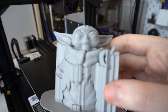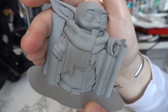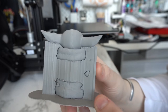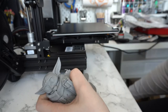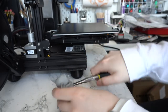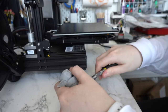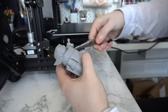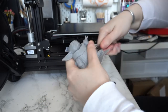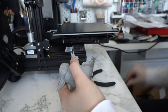A few hours later, this was the result. He definitely has a lot of support material on him but I didn't mess with any of those settings — I figured it was going to be much more encouraging to have my first print be a successful one rather than worrying about all the different settings. The next step is actually removing the support material. My trick for that is to use a pair of pliers — I have various different sizes specifically for 3D printing. I'm going to be doing an entire video about my must-have tools for 3D printing, including a lot of post-processing stuff, which is what you'd call this step — anything you're doing to the print once it comes off the bed.